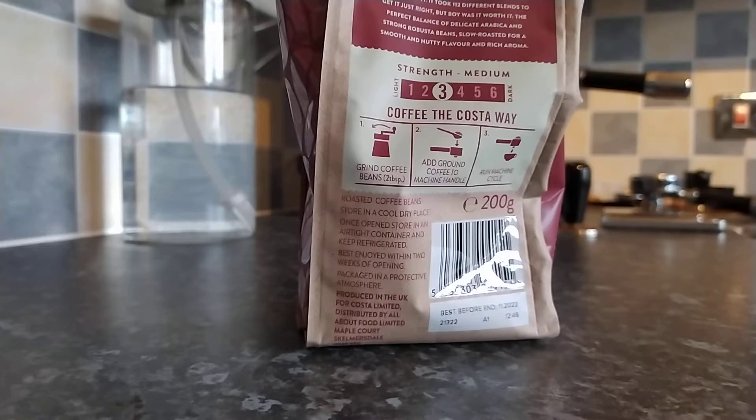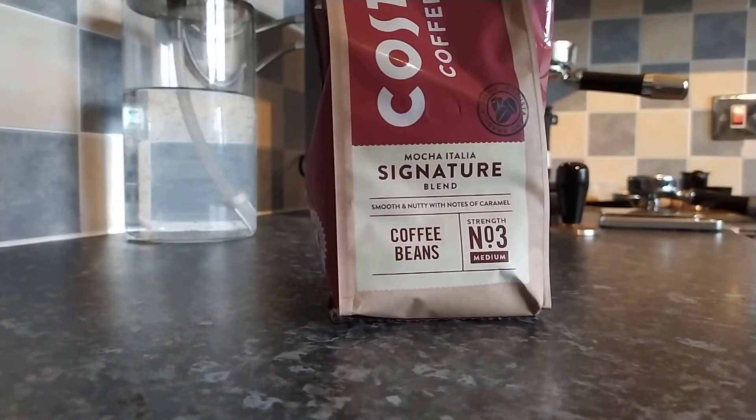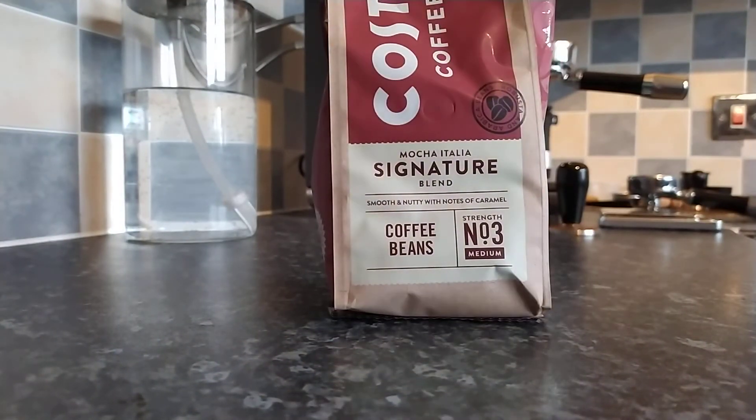The perfect balance of delicate arabica and strong robusta beans, slow roasted for a smooth and nutty flavour and rich aroma. Apologies for me laughing slightly there — it's just the marketing they put on their packaging is quite interesting and quite bold claims actually.